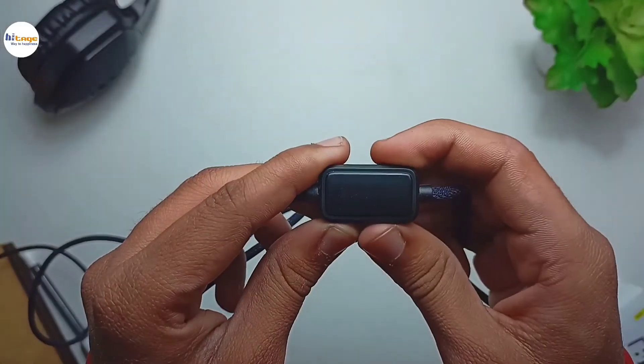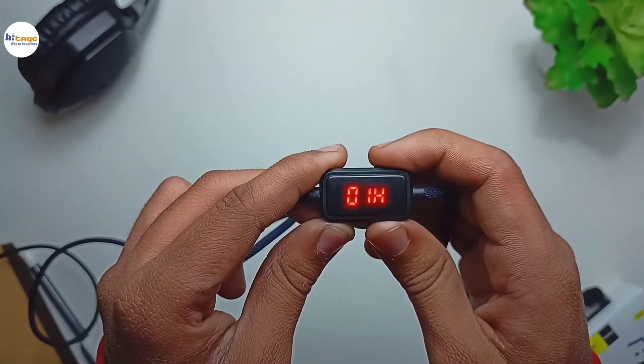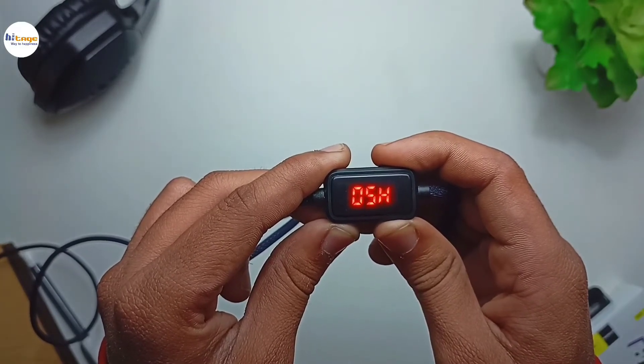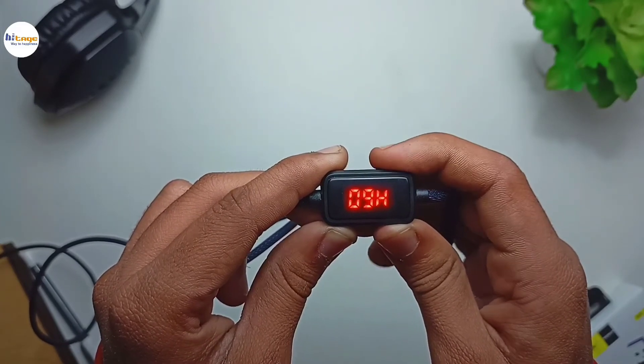Once you give power to this cable you can see the display will turn on. With this button you can set the charging time limit from 0 to 9 hours, and once the charging time limit is completed it will automatically turn off the charging. This is how it can protect your smartphones or any other accessory from getting overcharged.